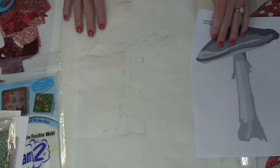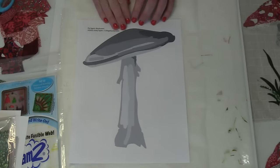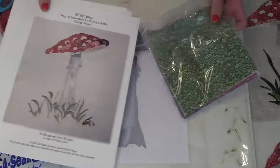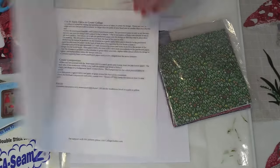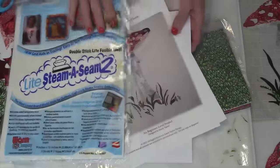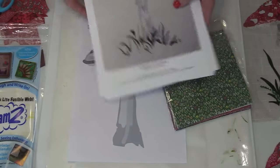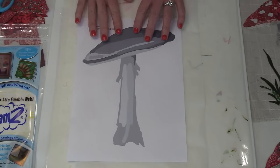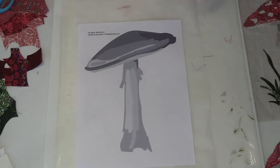I am using the free downloadable mushroom pattern available on my website at collaquilter.com. We also have the pattern available in a kit for a limited time. The kit comes with all the fabric you'll see me use today, plus instructions, a download, and a packet of Steam-a-Seam. The mushroom kit is available on our website for $23 — super affordable. If you want the free route, go to my website and download it when you sign up for my newsletter.